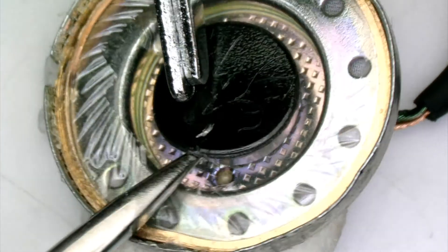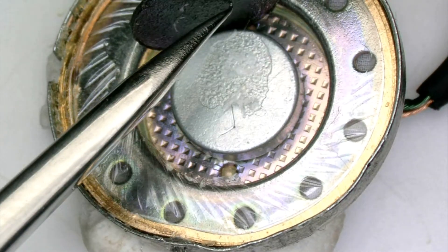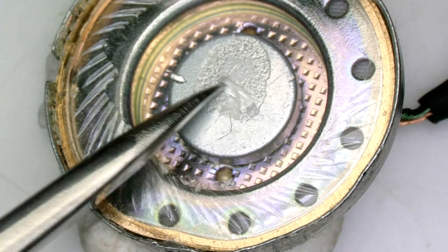I'm taking this rubber part off, and under this we see the magnet — the second core part of a speaker.